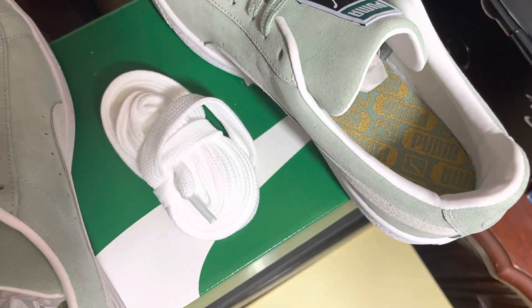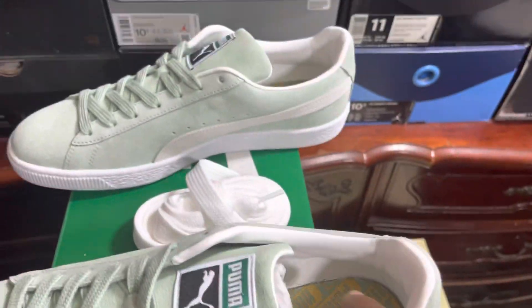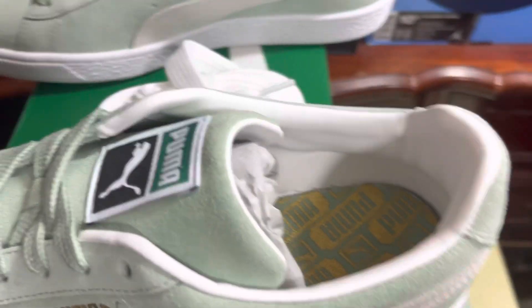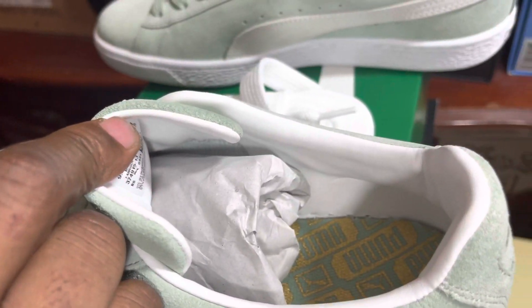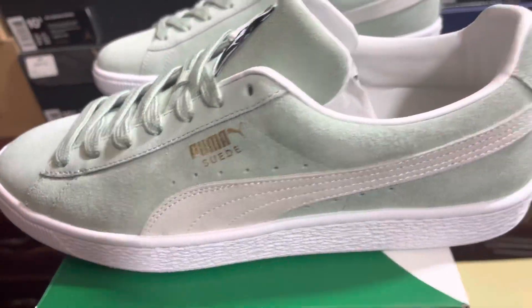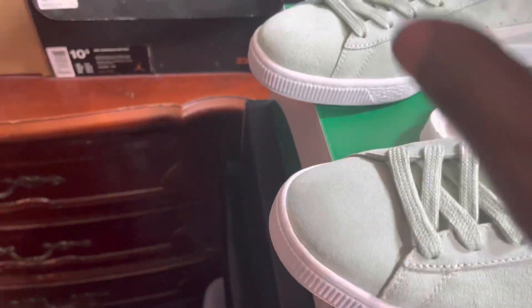I'm still thinking about the other colors I liked — burgundy and others. You can see how the inside lining looks. I looked at one store and it said leather, and another affiliated store said synthetic leather, so I'm not sure if it's real leather or synthetic. But it's a white lining inside.